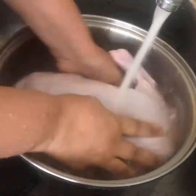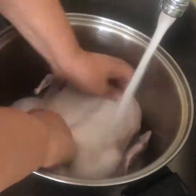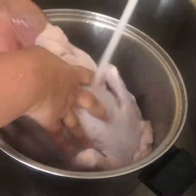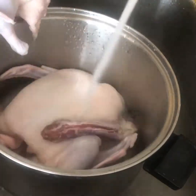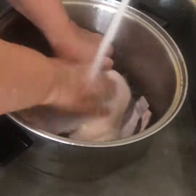I leave it for at least one hour — sometimes two hours — putting it on both sides. Then I rinse it with a lot of water until I get almost clear water coming out. Trust me, this makes a big difference to your duck.